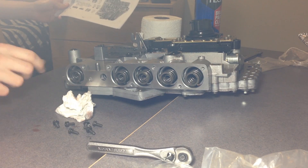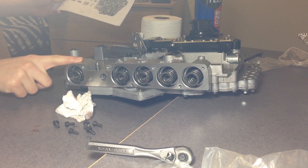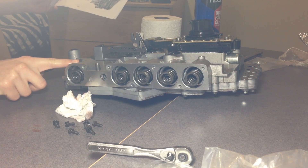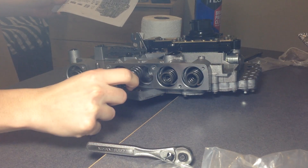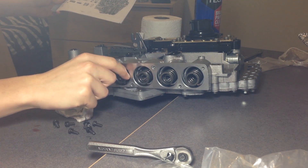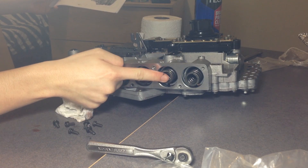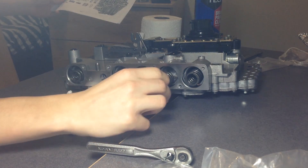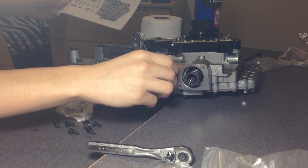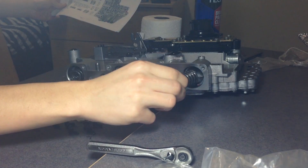Reading the kit, it looks like you're supposed to reuse the springs in the low reverse accumulator, but these two springs right here the kit supplies. You reuse the underdrive accumulator spring, and you're supposed to replace the other spring.